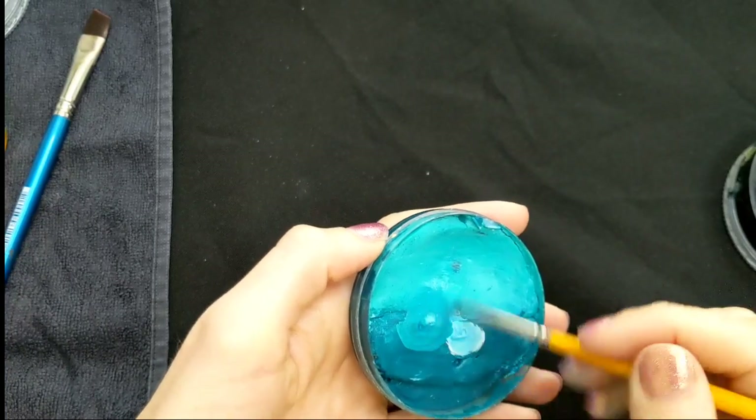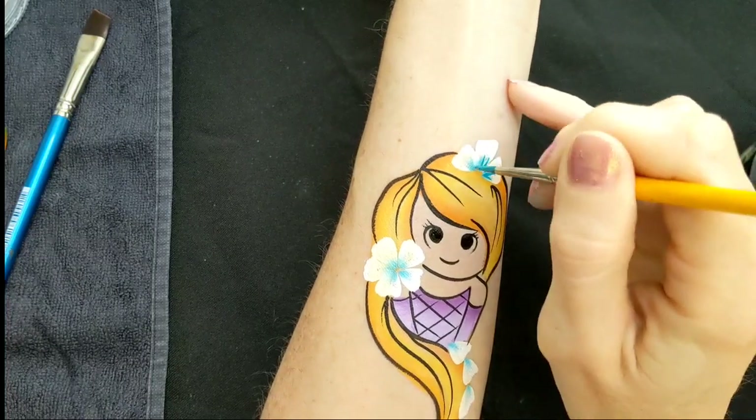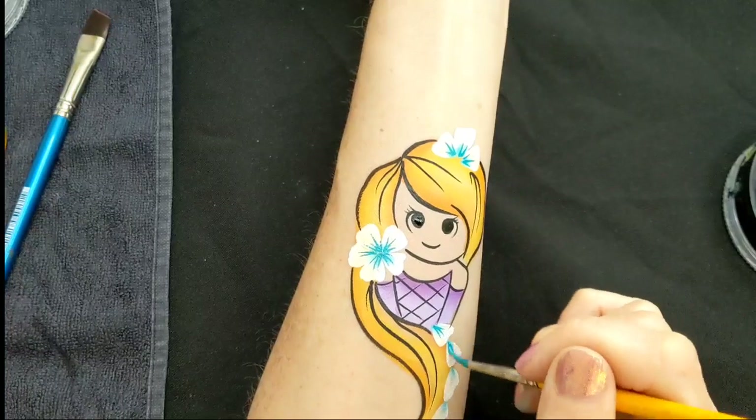Next I'm loading up the same number two brush in a mix of Superstar Teal and Snow Petrel, and just flicking out some little veins on the flowers to give them a bit more depth and make them a bit more interesting.